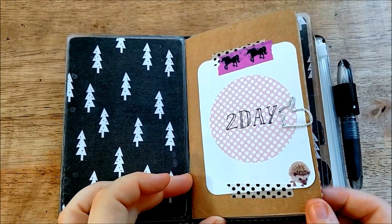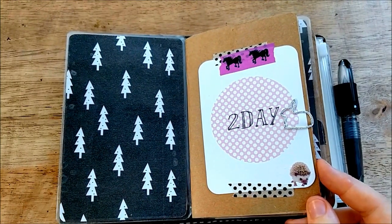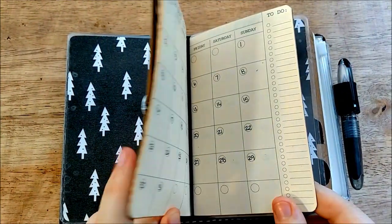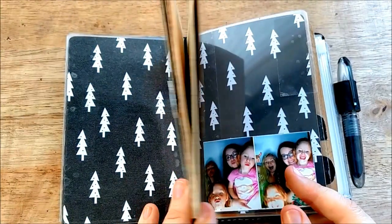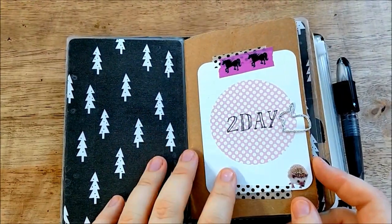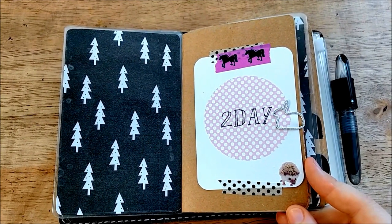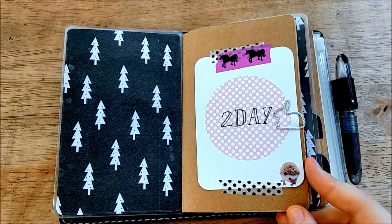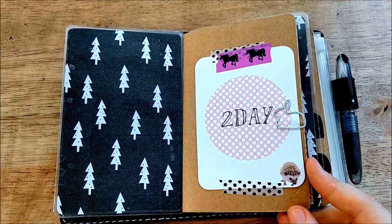This first insert is from Yellow Paper House and it is their month-on-two-pages insert. It's really thin because essentially it's just six pieces of paper folded in half and stapled together, so it's really lightweight and small. It doesn't take up a lot of room. For a while this was the only way I was planning in my planner but I found that I like to do a little bit more detailed planning. This is just how I keep track of where I need to be on any given day.